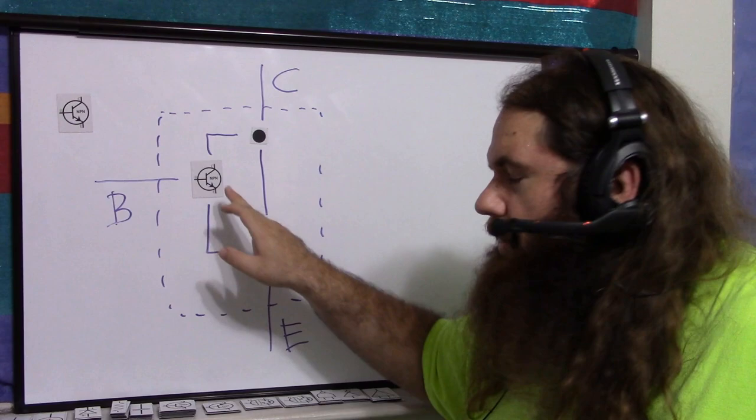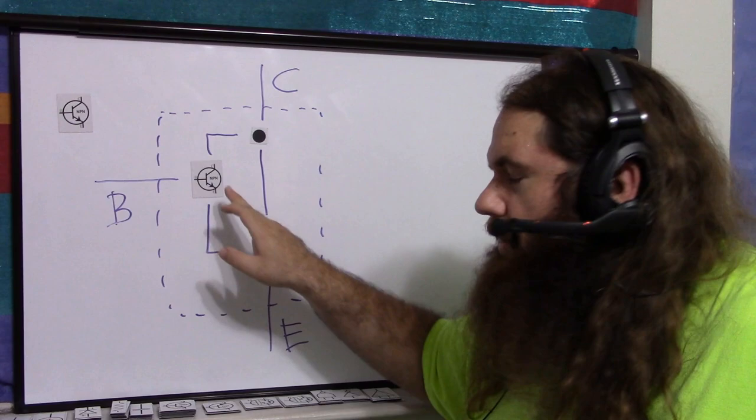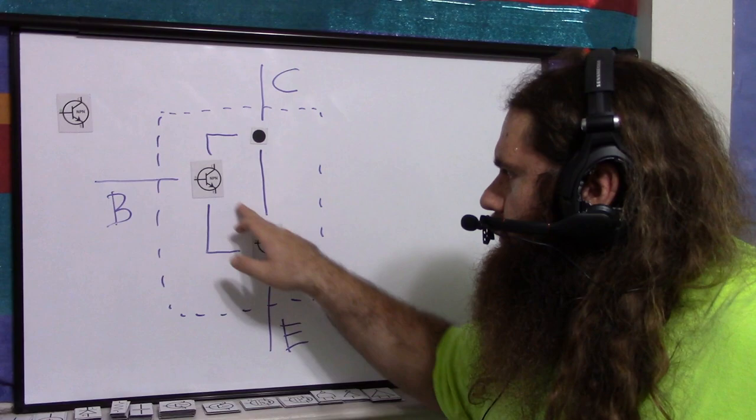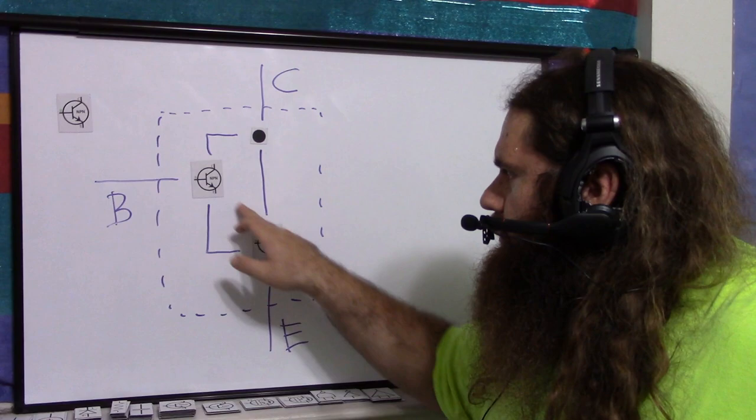Remember, you need a certain base-to-emitter voltage to turn on a transistor. With a Darlington, the path is base-to-emitter-to-base-to-emitter, so you need twice that voltage. You need much less current, but you need more voltage to turn it on — and that's an issue that Sziklai actually addresses.